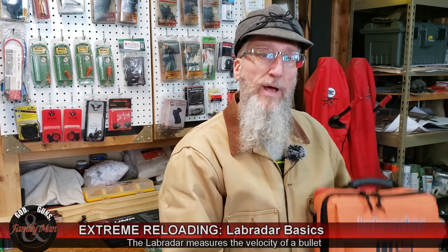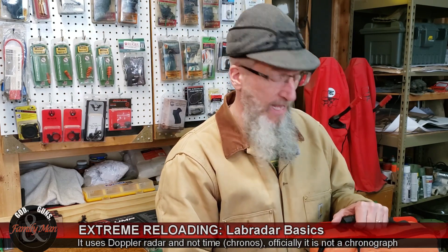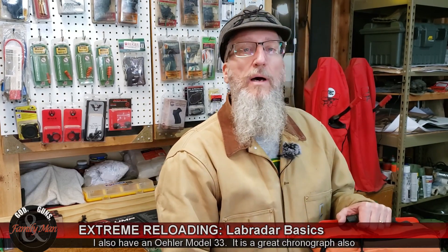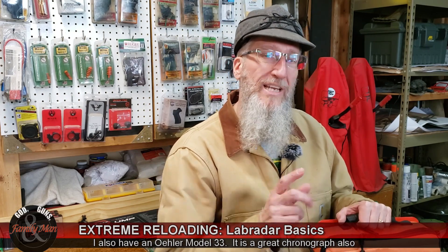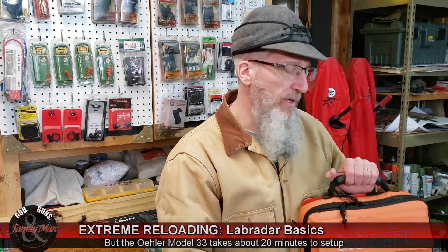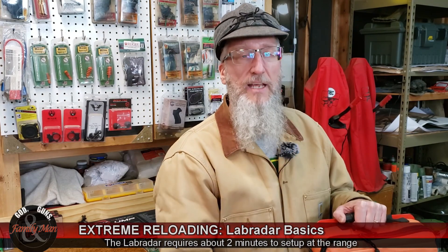I've been using the Lab Radar — I call it a chronograph — for a number of years and I have never done a proper video on it. I've talked about it a lot and mentioned it. We did do a video on its capabilities beyond simply telling us the muzzle velocity. In today's video I'm going to do a basic review, but I'm also going to jump into a fantastic additional capability that I worked on using a Microsoft Excel spreadsheet — you could probably do it with any spreadsheet — and I'm going to be sharing that Excel file with you. We'll get to that in just a little bit.